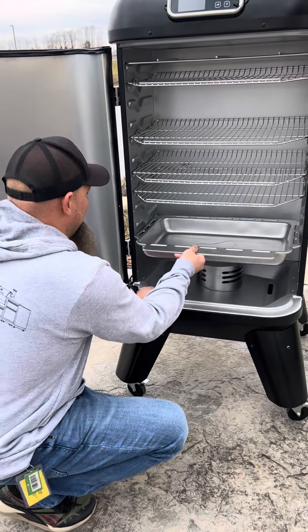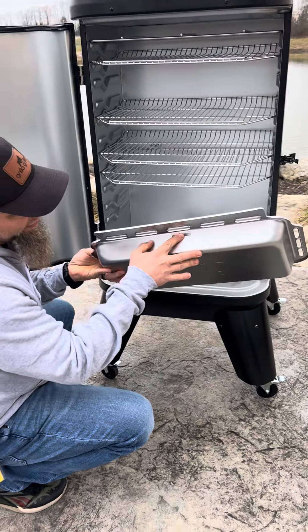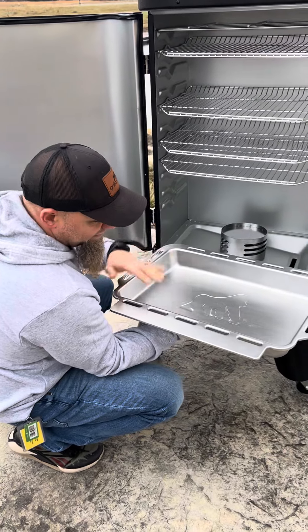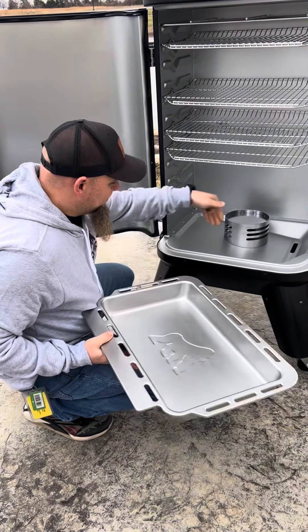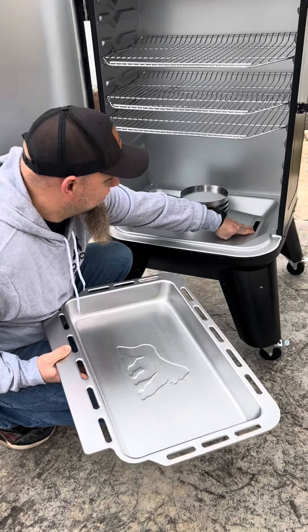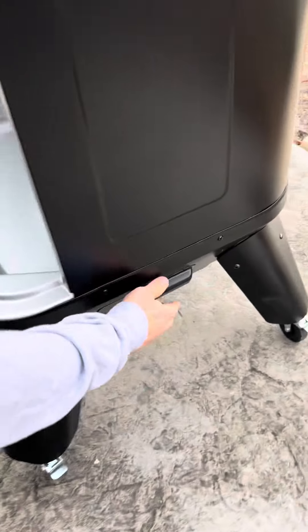You will notice that the water pan has built into it an opening. This is for overflow, in case you do have excessive grease dripping into your water. If it were to overflow, it's going to come out this opening, and it's going to run down onto the base platform. From there, this is angled, so it's going to run down into this opening and exit into your grease catch.